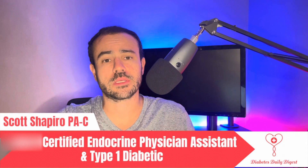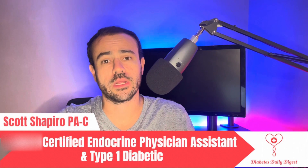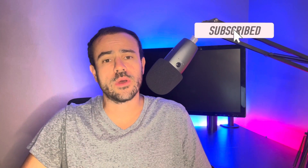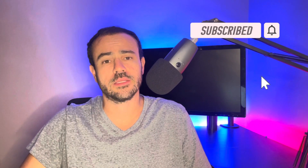If this is your first time to the channel, welcome. My name is Scott. I'm a practicing physician assistant working in endocrinology, and I'm also a type 1 diabetic. If you're interested in diabetes-related news, tech talk, and product reviews, please go ahead and subscribe to the channel — I'm going to be coming out with new content all the time.